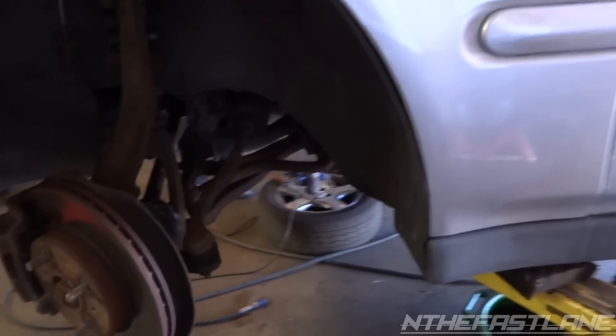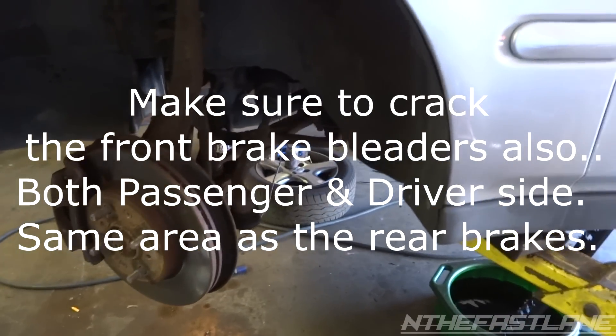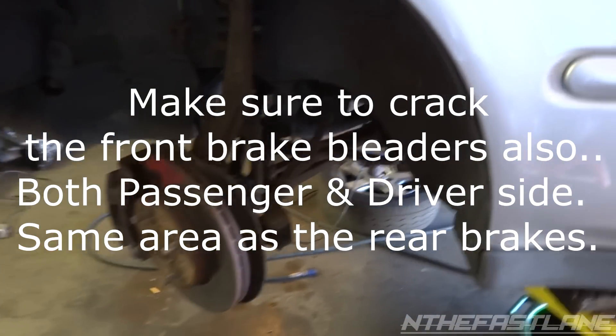We've got it on the lift so I'll just let it drain out. You can get a pan or whatever. A lot of people do it either gravity or they get a pump and hook a little vacuum line up to it and pump it out, but gravity works just as good.